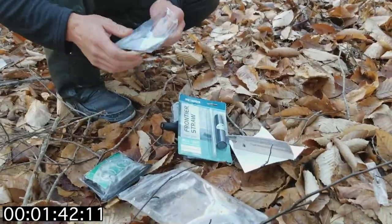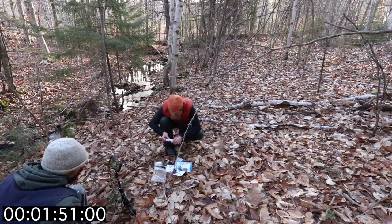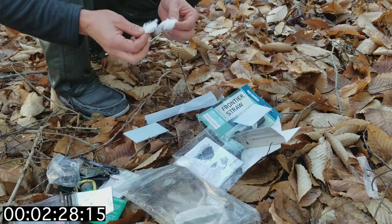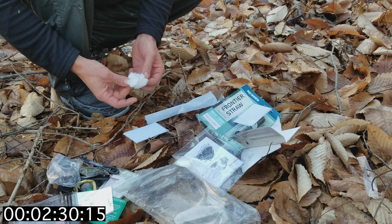Wow, that's cold. You could totally work your sear strips into something you can light on their own, but the cotton ball makes it go so much quicker, so we're going to fluff them up and get a spark on that.